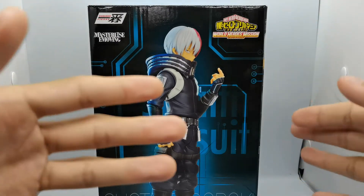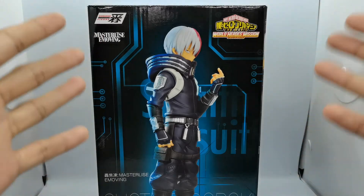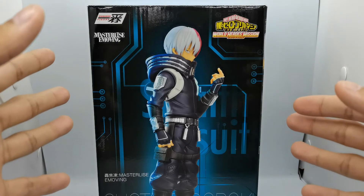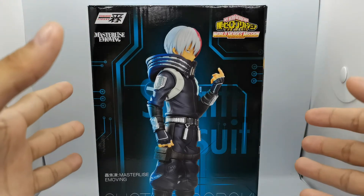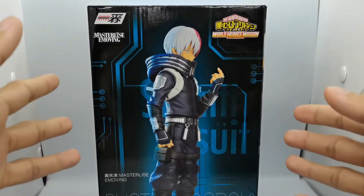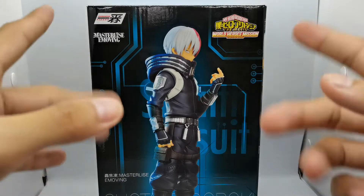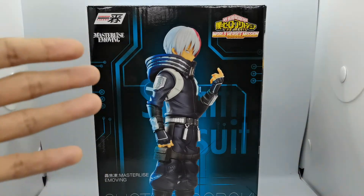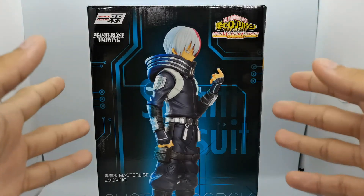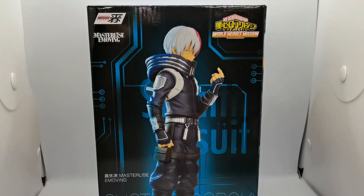These variants of the characters wearing the stealth suits — Deku, Bakugo, and Shoto — were really hyped and heavily advertised before the movie came out. But it turns out the suits only appeared for 5 minutes. I've heard that was a rumor, but it was confirmed after I watched a few reviews. I can guarantee you guys it is 5 minutes or less in the movie. So let us get started.